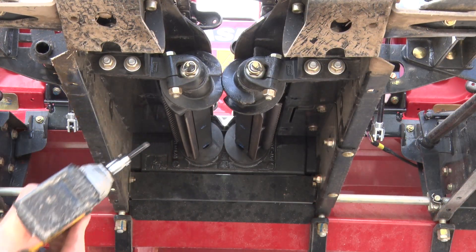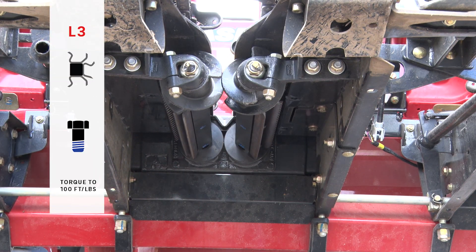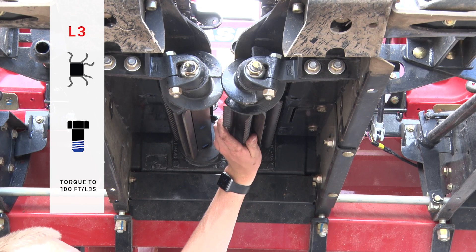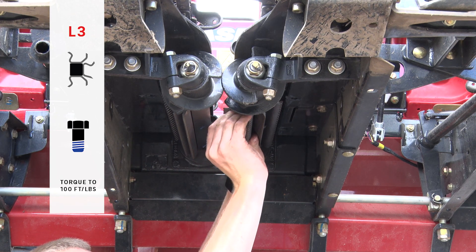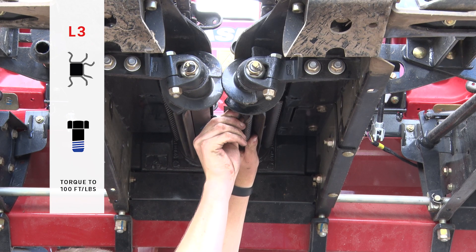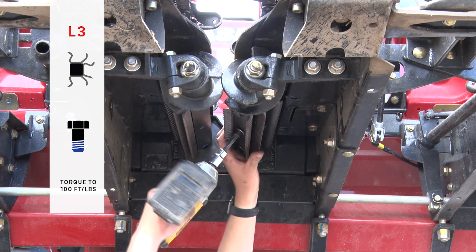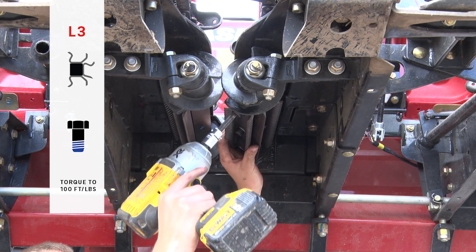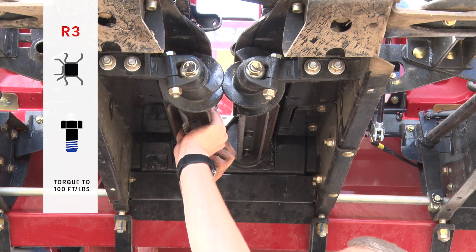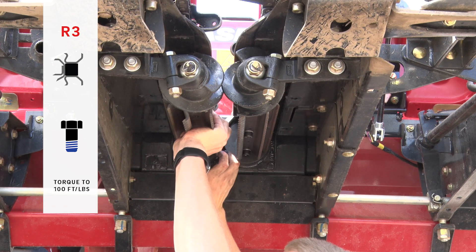Rotate the head a little further to access the next face on the stock roll shafts. Continue the installation process by installing the L3 plate on the left-hand stock roll, then the R3 plate on the right-hand stock roll.